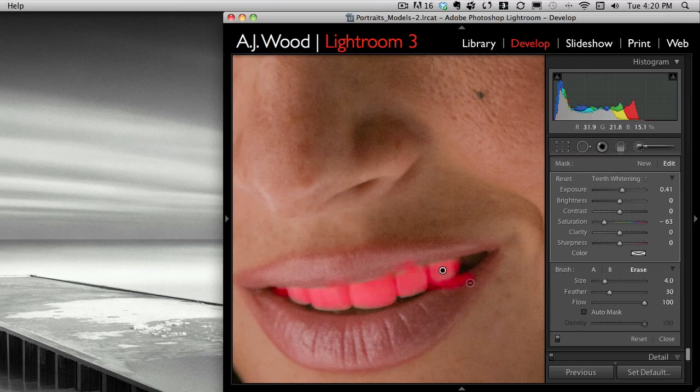Remember, you hold the Option key on a Mac or the Alt key on a PC and then you can paint out where you had some issues — right there, maybe back here a little bit, and the top of the lip where I kind of grabbed that. The overlay just shows me where I'm hitting. I can hit O for overlay again to turn it off. So there's my whitening. I missed a little spot, so I'm going to make sure I grab that. This is our teeth whitening.